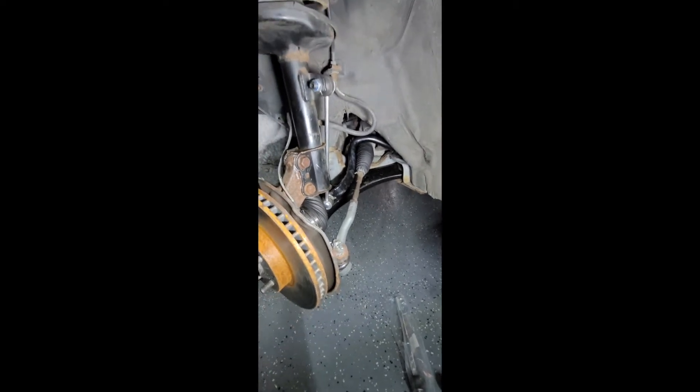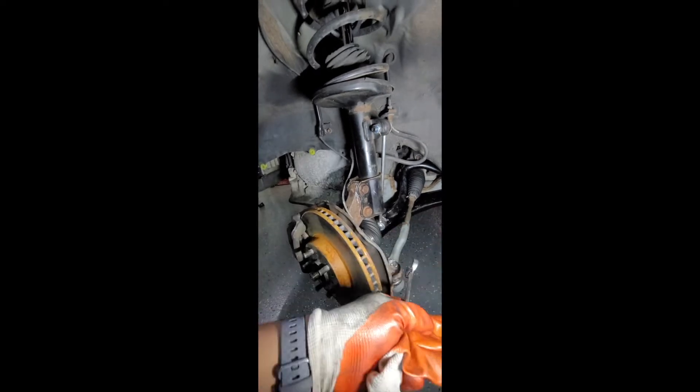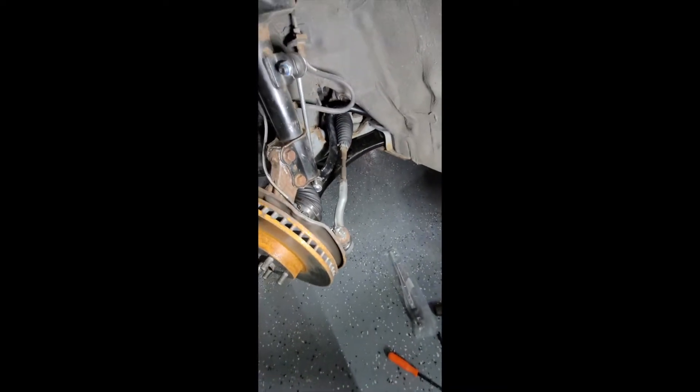Hey guys, we're back now on the driver's side. I already changed the suspension control arm — you can see it's still new — axles, everything here. But I never changed the inner tie rod, so we're going to change that as well. We're going to do that today.